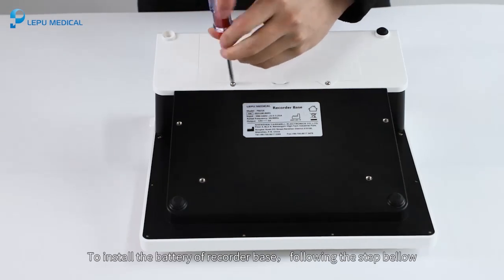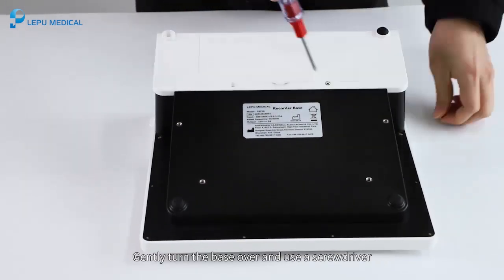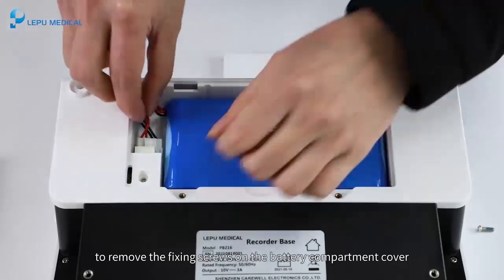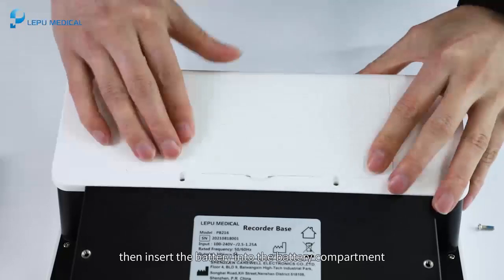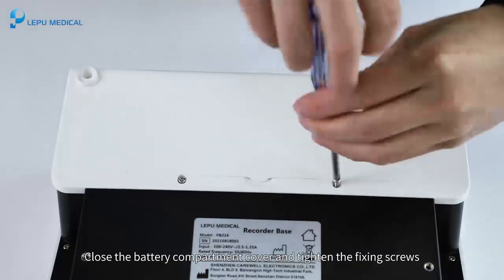To install the battery of the recorder base, follow the steps below. Gently turn the base over and use a screwdriver to remove the fixing screws on the battery compartment cover. Connect the battery plug firmly to the socket on the recorder base, then insert the battery into the battery compartment. Close the battery compartment cover and tighten the fixing screws.